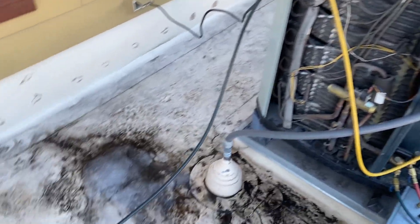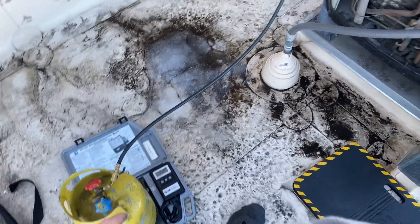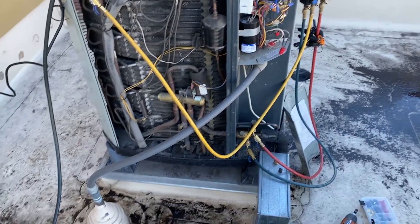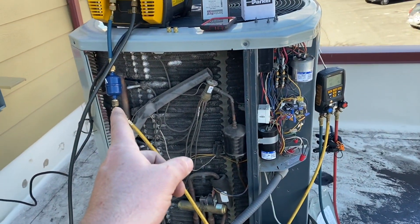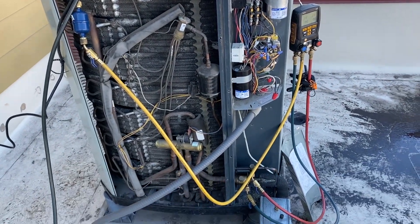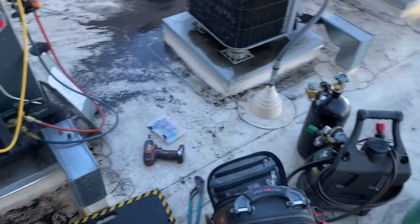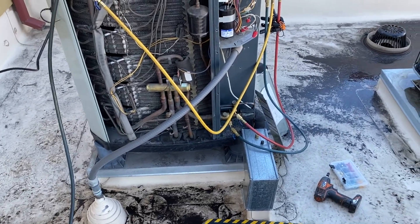The client elected to reuse their refrigerant, so that's an empty tank. I'm taking the refrigerant out, running it through a filter line dryer, and then putting it back in the same unit. I might have to top it off just a little bit.